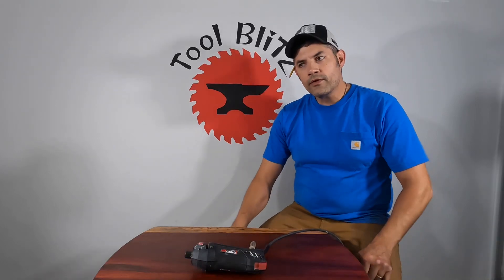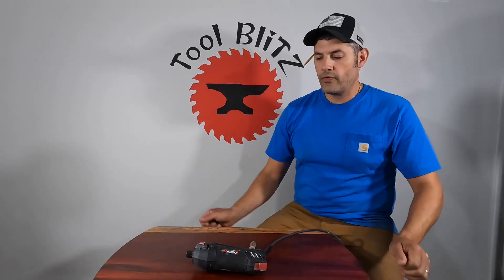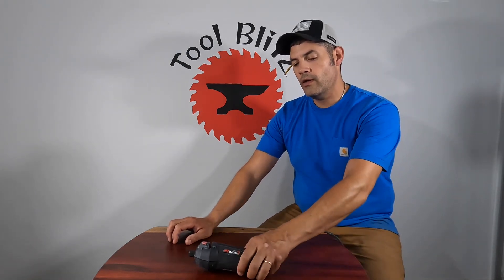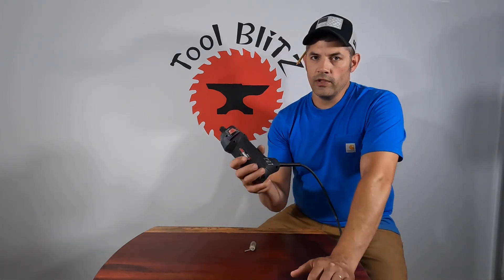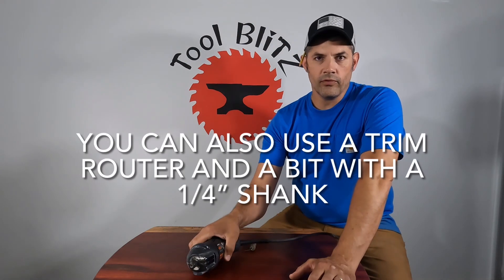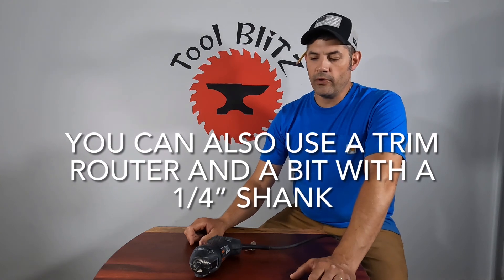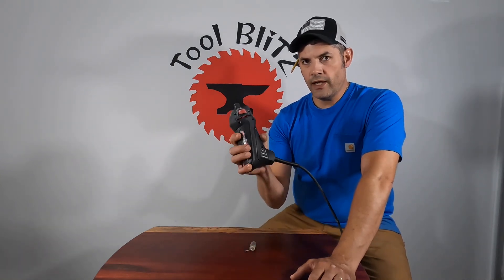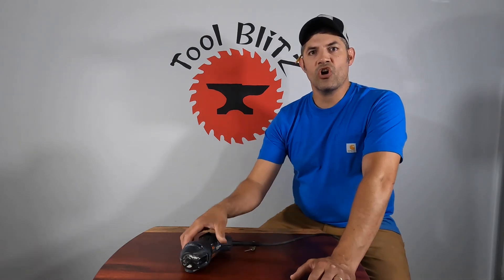Today's video is kind of a twofer. I'm going to talk about tools you can use as alternatives to a Dremel tool. Dremel tools don't have much power. One day I was using a carbide cutter to grind some steel and the Dremel tool was bogging down because the carbide cutter was so aggressive.